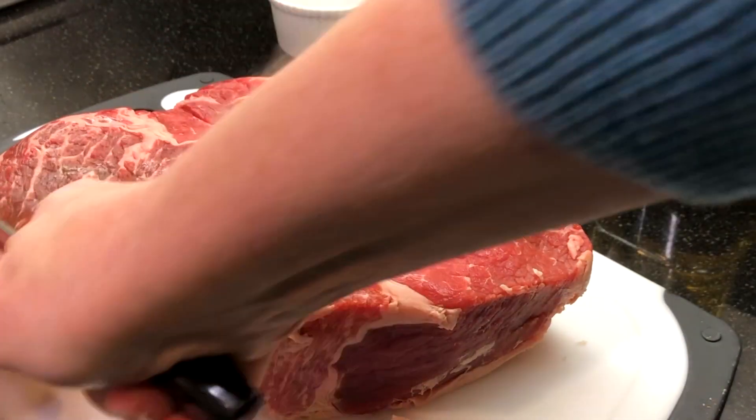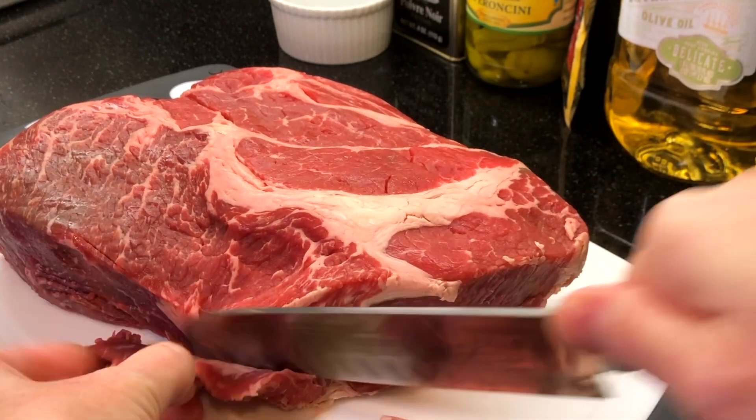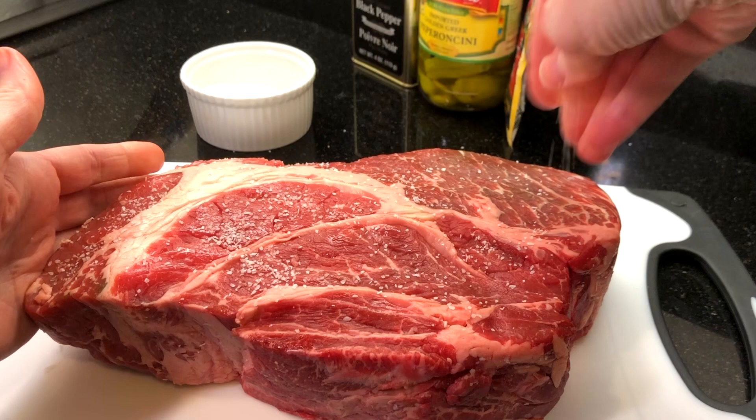I try to trim off a good amount of the fat so that there's less to worry about at the end of cooking. Then pat the roast dry with paper towels and sprinkle with salt and pepper.